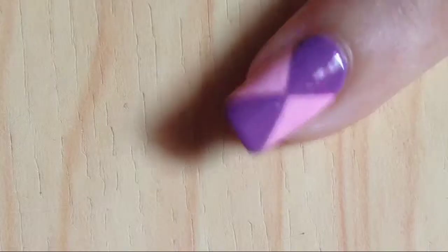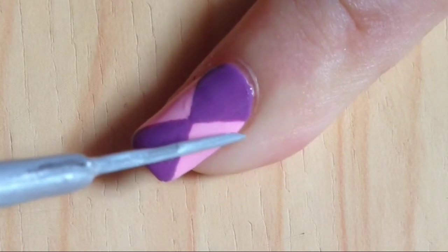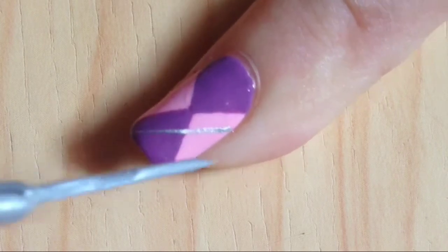After your triangles have dried, get your third color, drawing lines across your colors just like so.